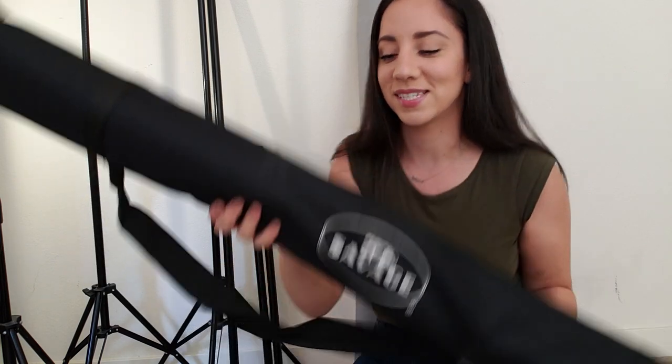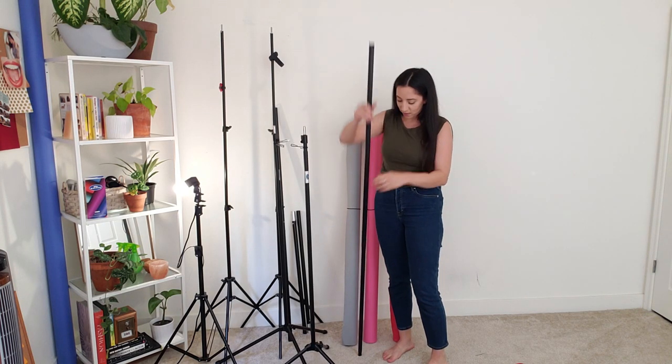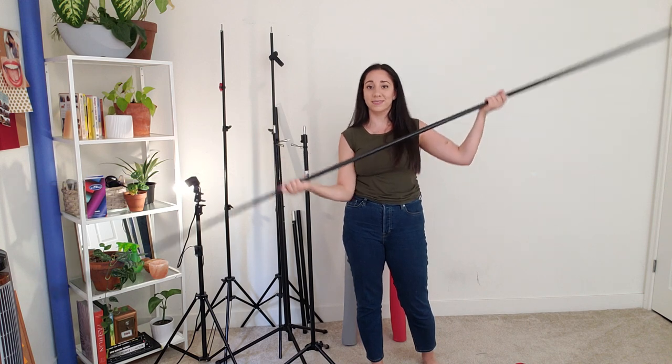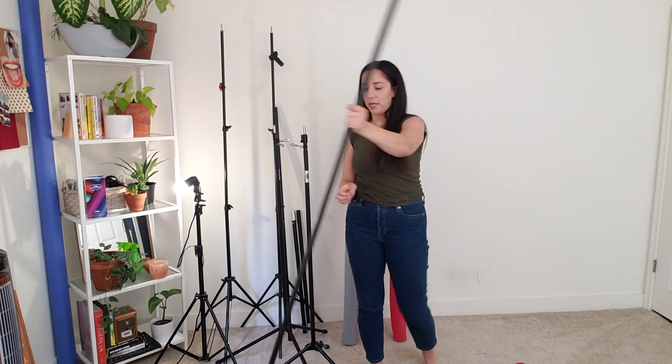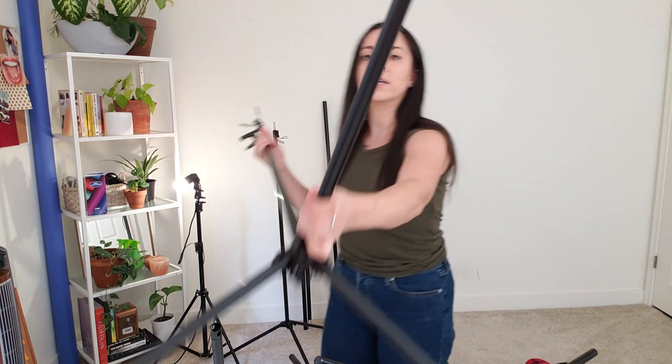Look how fancy it comes in a little Savage case — I've never had a Savage case before. Oh my gosh, this feels so sturdy compared to the other one. I got scared for a second because I thought the pole was short, but then it keeps going — maybe nine feet. Super long! My ceilings are nine feet and this is taller, so it may be eleven feet. The Amazon ones don't have much protection on the bottom, but the Savage ones have thick padding so it won't slip as much.